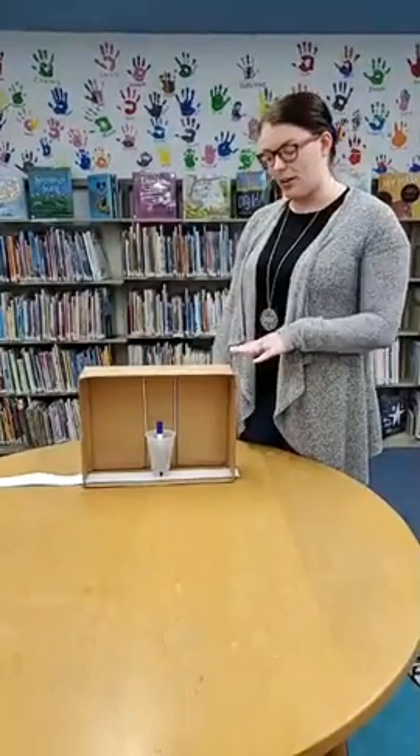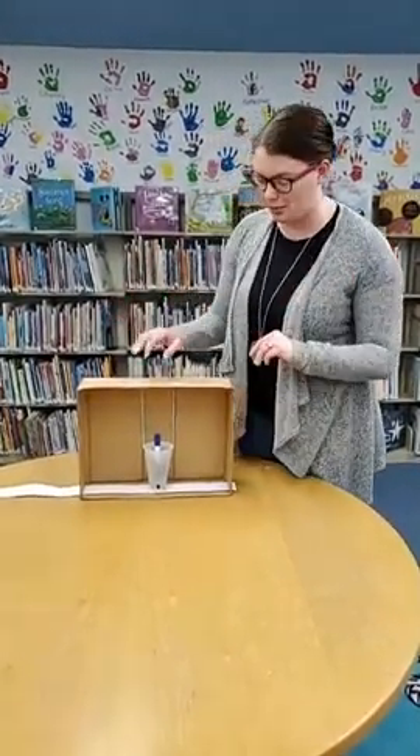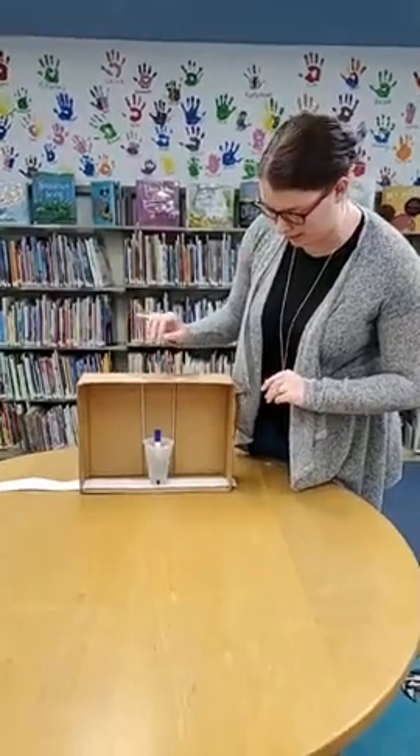The seismograph was actually invented in the second century — a long, long time ago — by a Chinese scientist named Zhang Heng. Currently most seismographs are electronic, but today we're going to build a basic model of one.